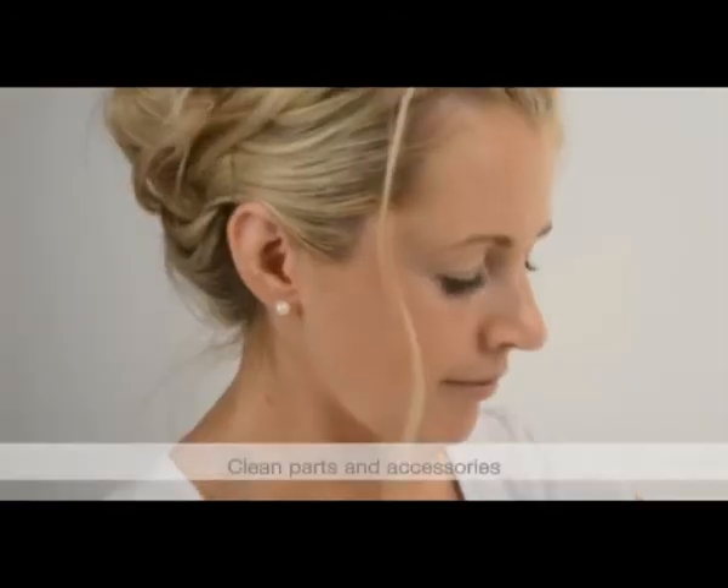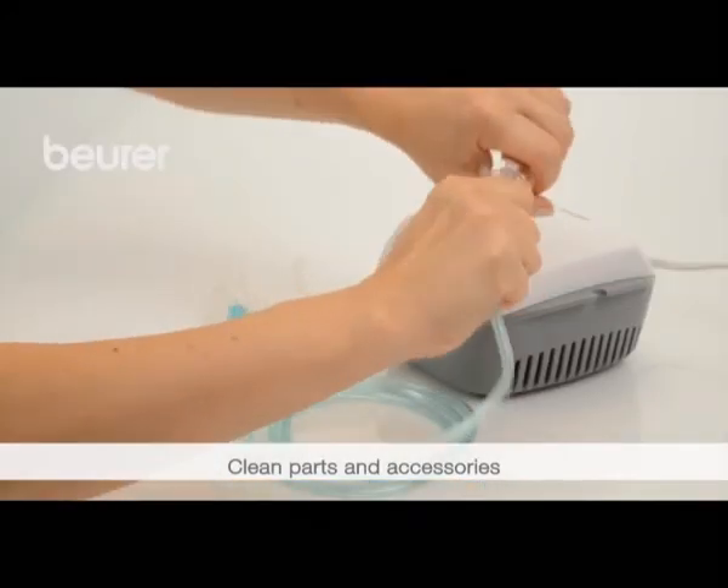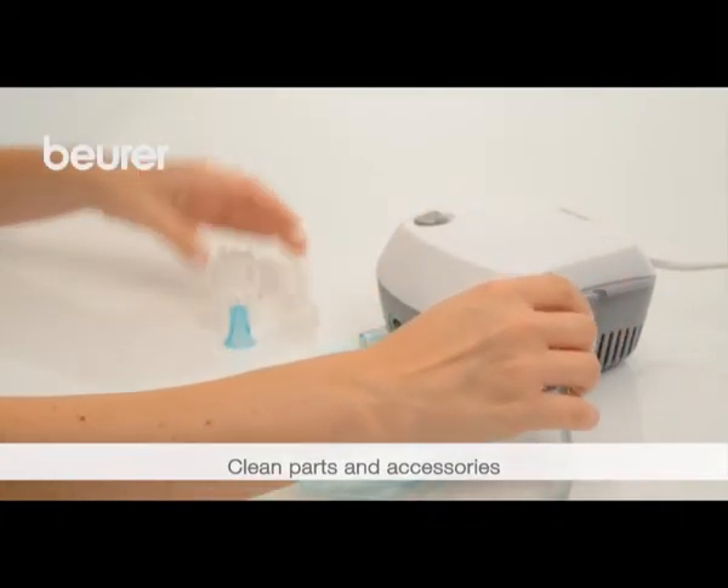Clean and disinfect all parts and accessories of the nebulizer before first use and after each treatment.